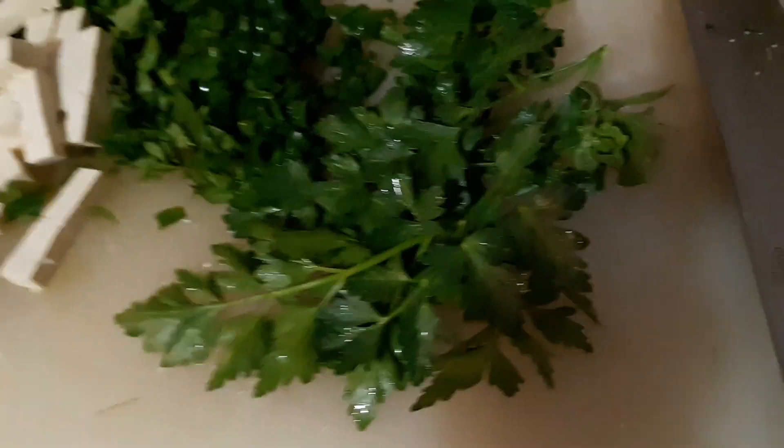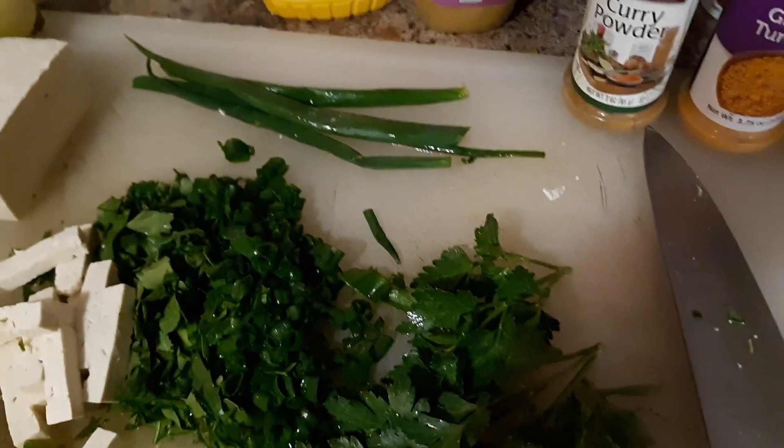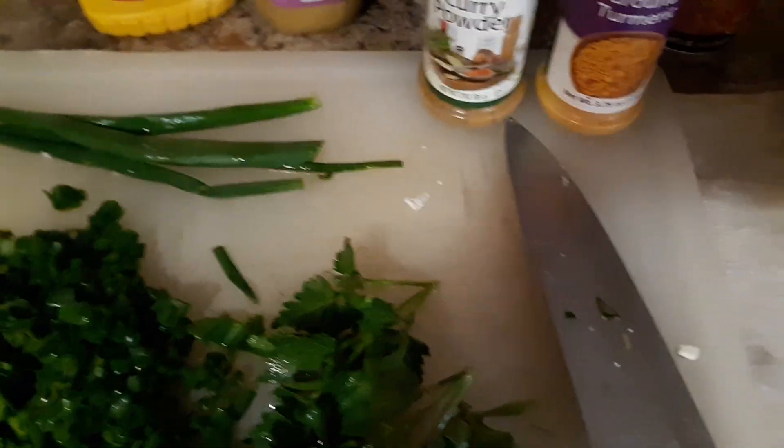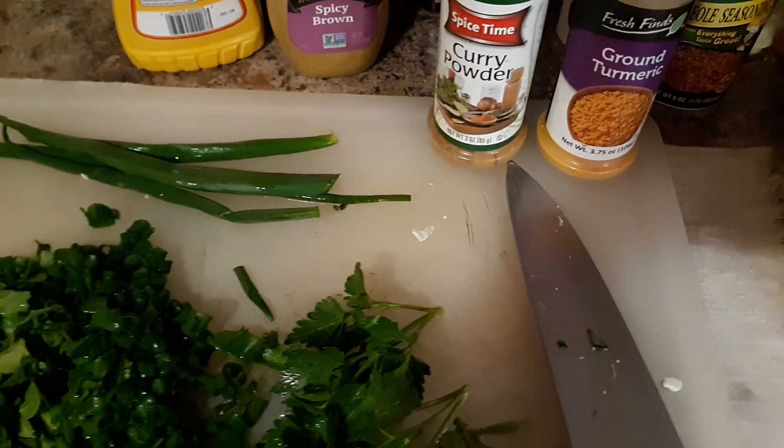I don't want to use much of that. I'm going to add a couple of mustards — regular and spicy brown — and put in some curry powder and some turmeric.